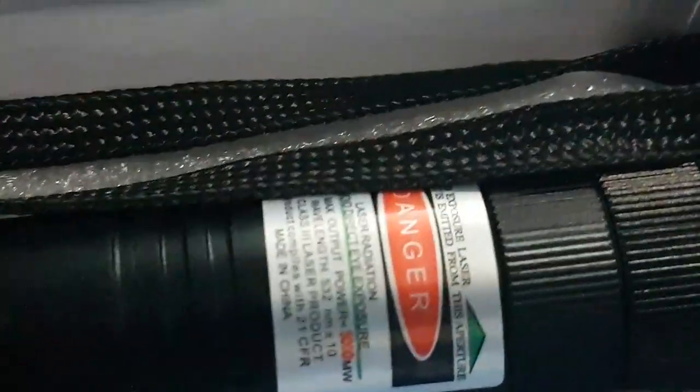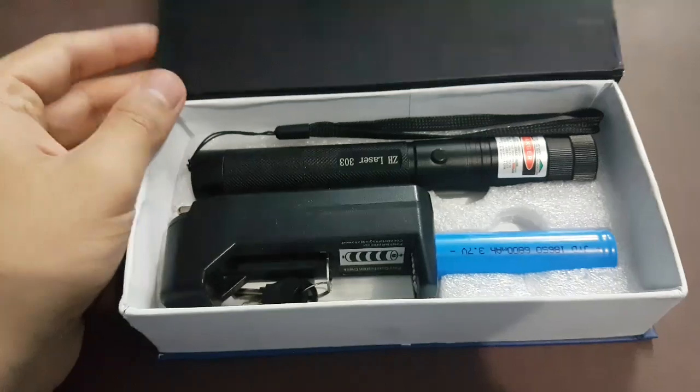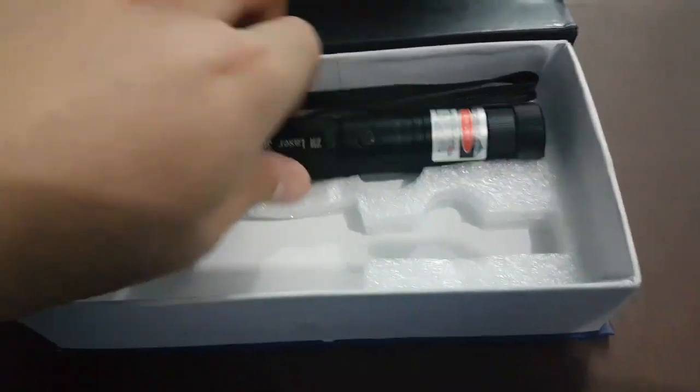We have unboxed it. We have to give it a closer look, we have to focus on it. This is a danger. We also have a battery. We have a charger and a cable. So guys, it was a good unboxing. We have to take it differently — cable and laser light.